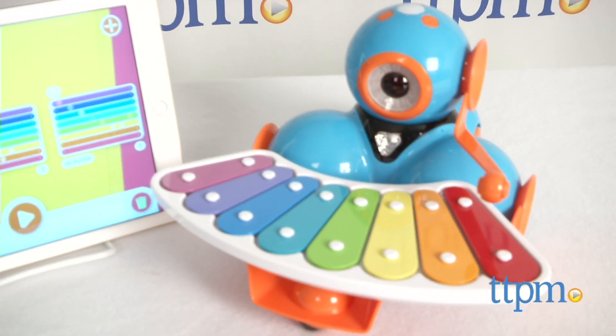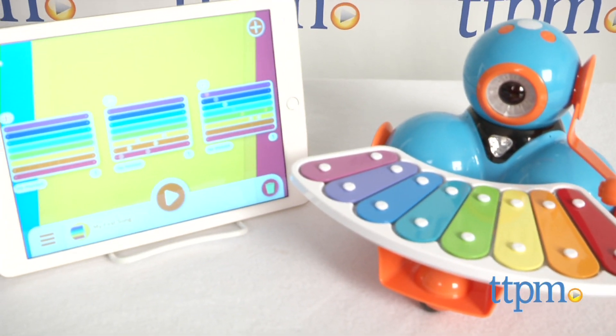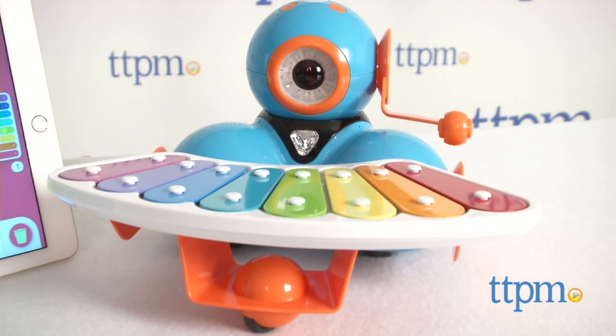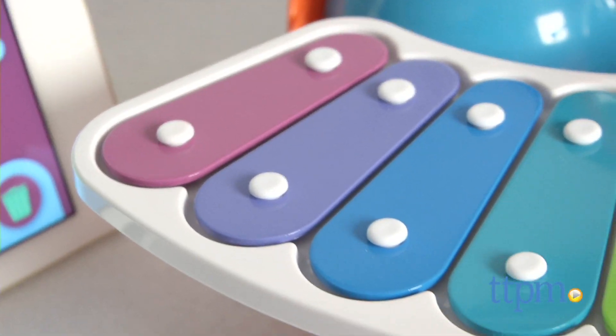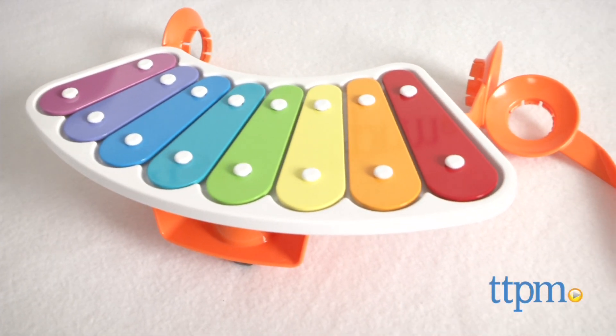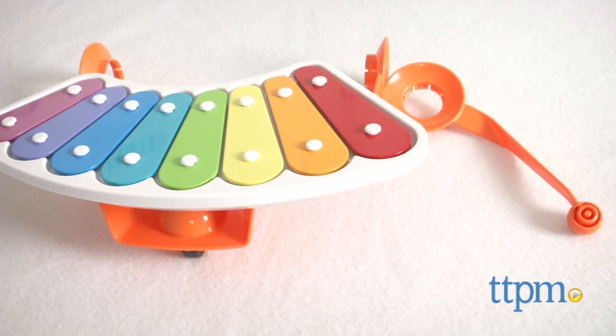Dash is an innovative, elegant, and highly entertaining robot friend designed to foster the building blocks of coding and systematic thinking for kids ages 5 and up. You can see our individual review of Dash on TTPM, but right now we're talking about his awesome xylophone accessory, which is sold separately.